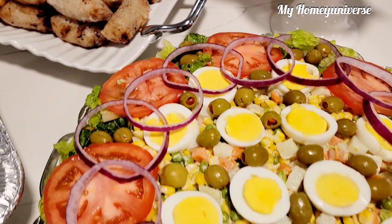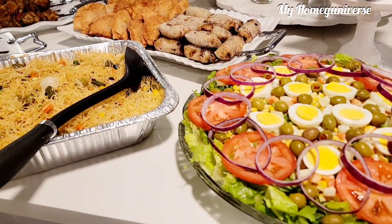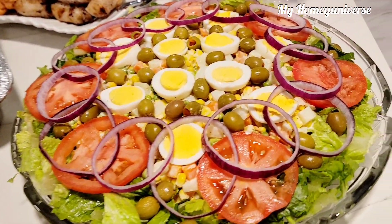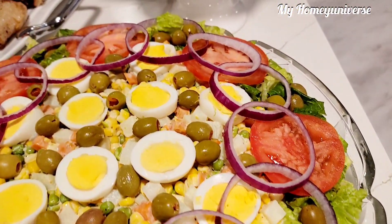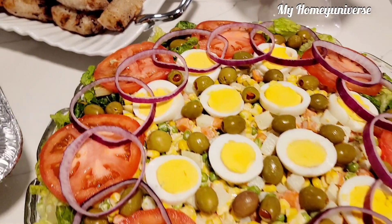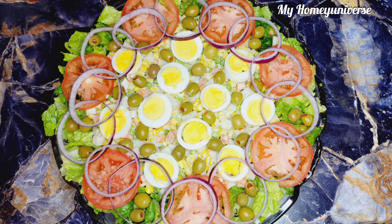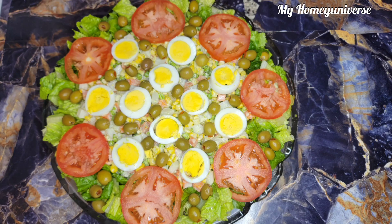So thank you all for watching, it was a pleasure to have you around. Please share this video with your family and friends who would like to try something new during this festive period. Leave a thumbs up, subscribe to my channel, and hit the notification bell to get notified each time I upload a new video. Take care and see you — ciao!